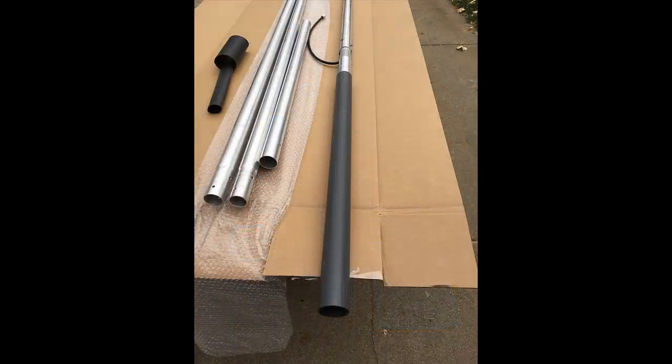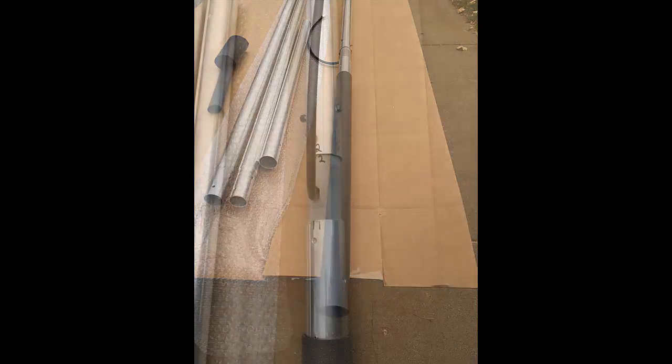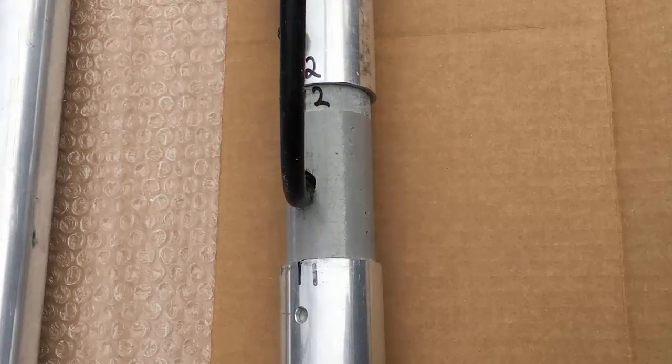Here you can see the PVC tube that we bury in the ground — the antenna simply slips into that tube for easy mounting. The aluminum base tube is isolated from the antenna with a polymer insulator. The antenna is fed with a coax pigtail, which feeds through the base insulator up through the bottom section of the dipole.